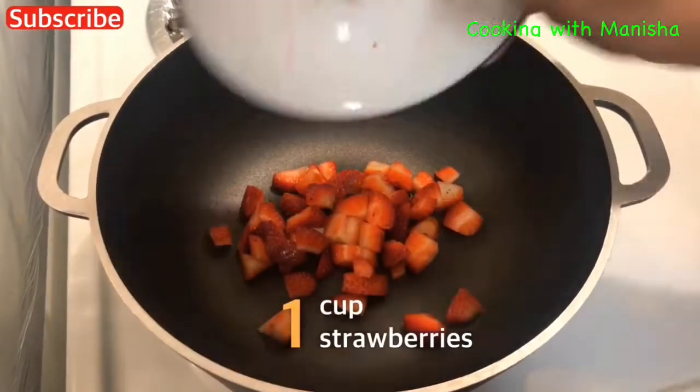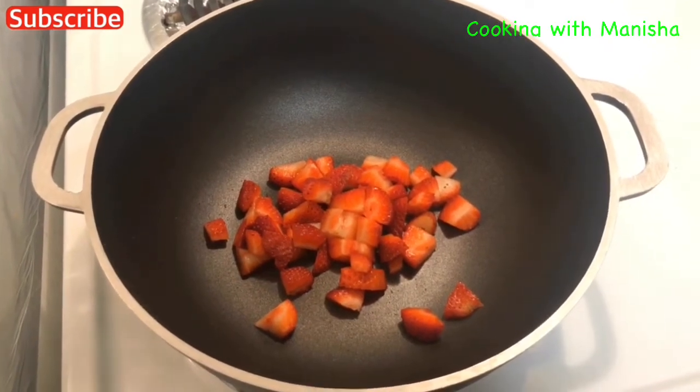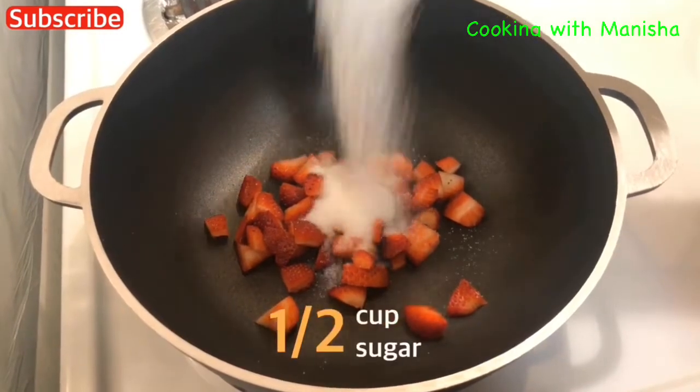We will need one cup of strawberry and half cup of sugar.